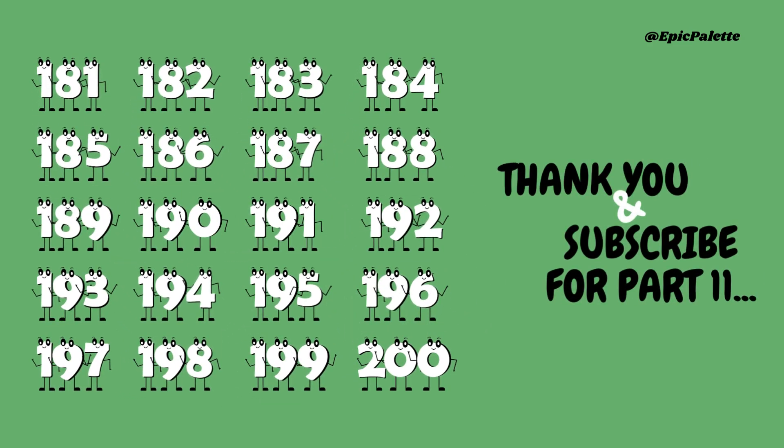Well done, kids! Thank you, and subscribe to our channel for these types of videos. You've mastered counting from 181 to 200. Keep practicing and have fun exploring numbers. And if you haven't seen other parts where we counted from 1 to 180, make sure to check them out too — link is in the description.